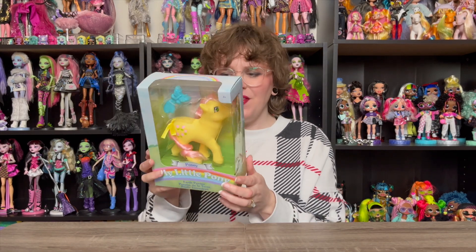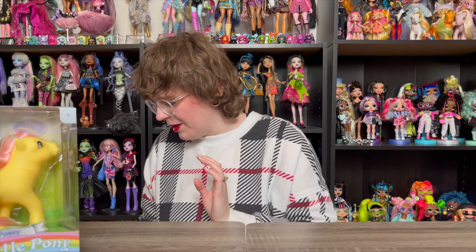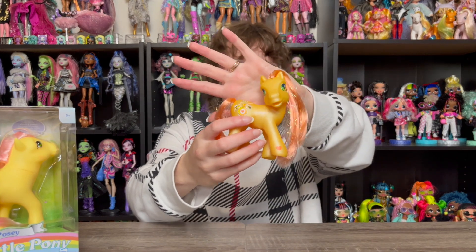This is new for me — I found this one at a store just randomly, and I'm very excited about her. These next two were actually a gift from one of you guys. I don't know if the person wants me to say their name, so I won't. But you know who you are — I appreciate you very much. So this first one is a Gen 3 pony; I believe this is Bumble Sweet. I doubt myself, but I'm almost certain this is Bumble Sweet.